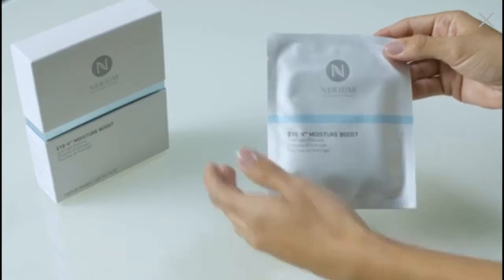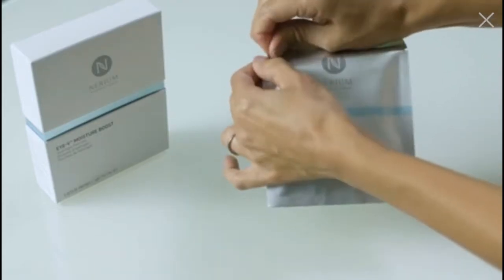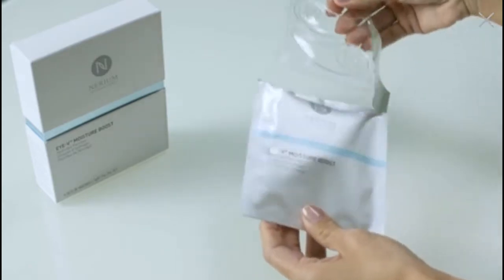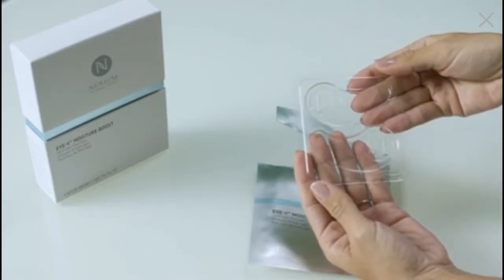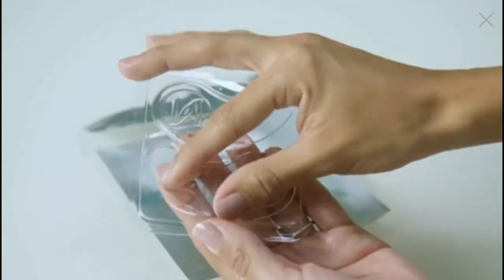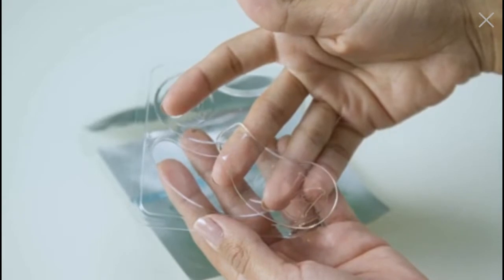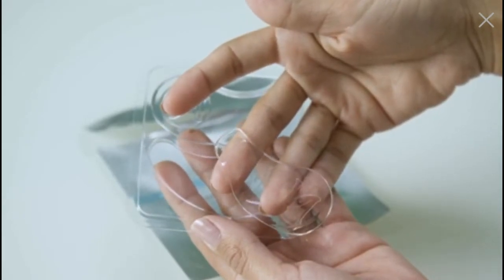To apply, open a single pouch and pull out the tray containing two eye patches. Please note, these patches are very delicate, so be careful as you remove them from the tray. Using the tip of your index finger, gently swipe along the side of the tray to lift the patch up so it can be removed from the package.